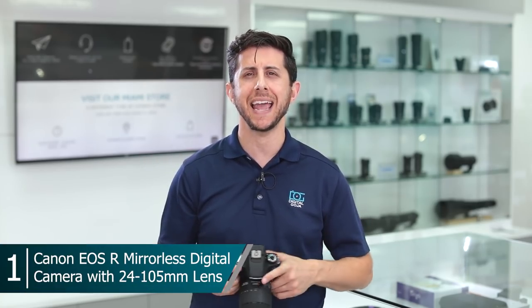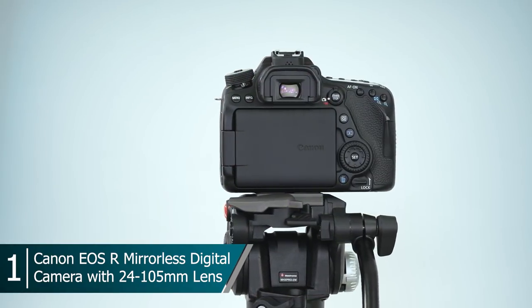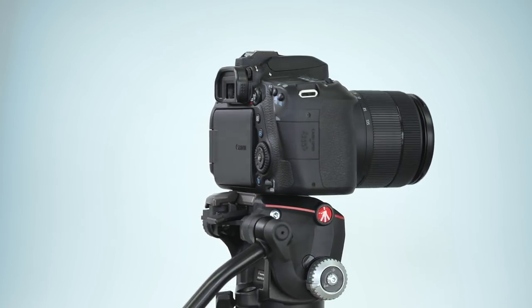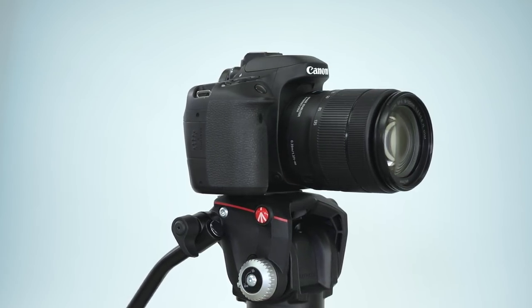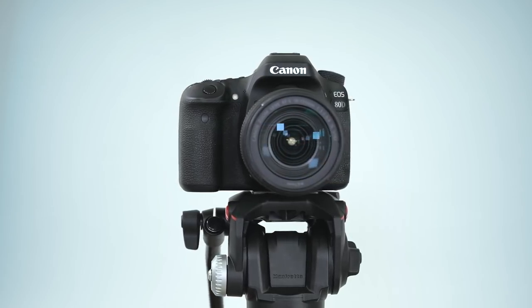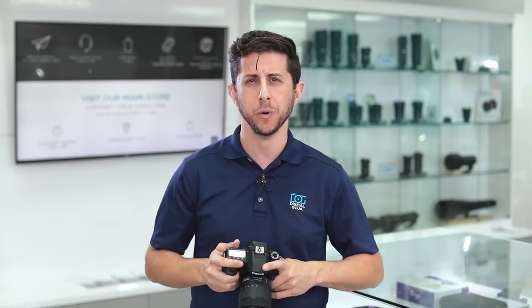Thank you for staying to the end. Number one in our lineup is the Canon EOS 80D with the EF-S 18-135mm nano USM lens. This has been our top-selling DSLR camera since it debuted. It features a 24-megapixel APS-C CMOS sensor, the capability of shooting up to 7 frames per second, excellent high ISO performance, fast autofocus, 45 cross-type autofocus points, and for video shooters, dual pixel AF.